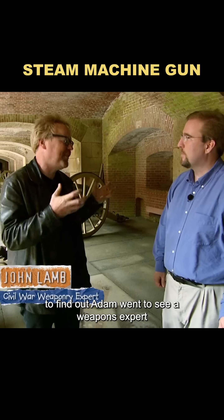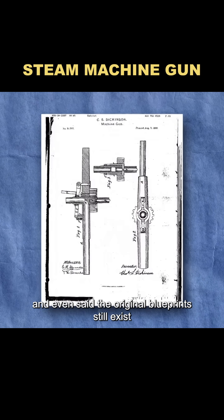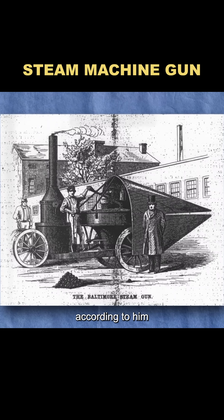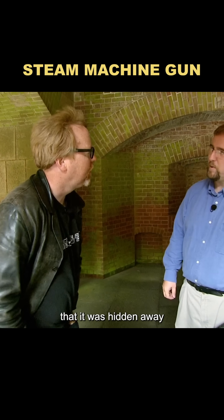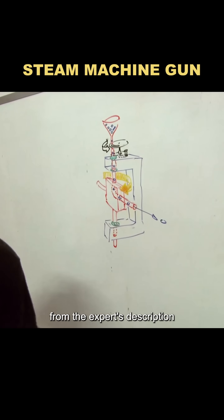To find out, Adam went to see a weapons expert. The expert confirmed it was real and even said the original blueprints still exist. According to him, the gun was so frightening in tests that it was hidden away. Since the plans couldn't be released, Adam had to recreate it from the expert's description.